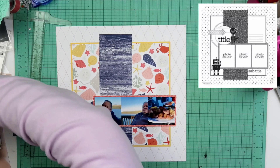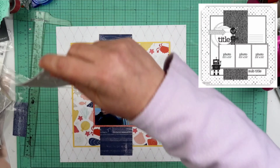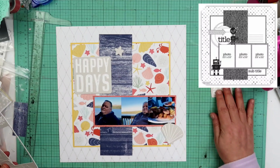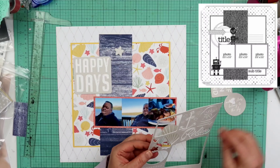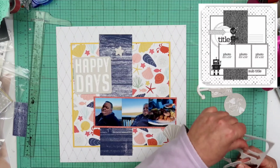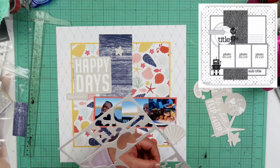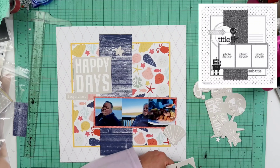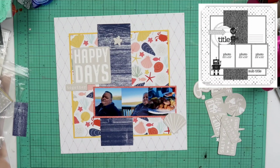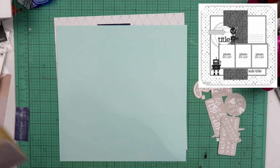Here you can see in the top right hand corner of your screen there is a sketch. This is a sketch I'm going to be using and you can find it over on my Pinterest board if you'd like. I go ahead and take all the compliments out of the holder just so I can store them a little bit easier going forward. At first I did pull out that 'Happy Days' piece thinking I was going to use that as my title, but I will end up going in a different direction. The thing I didn't like is that square is so much bigger, even bigger than my photos.